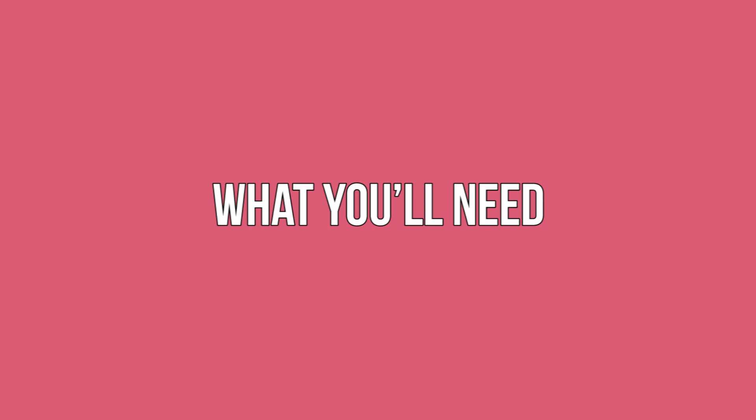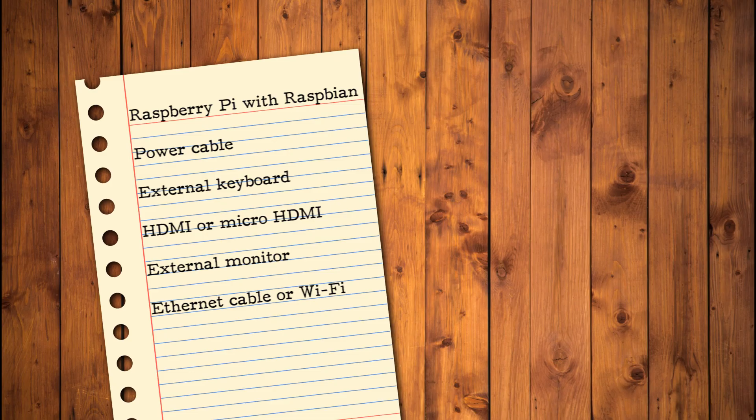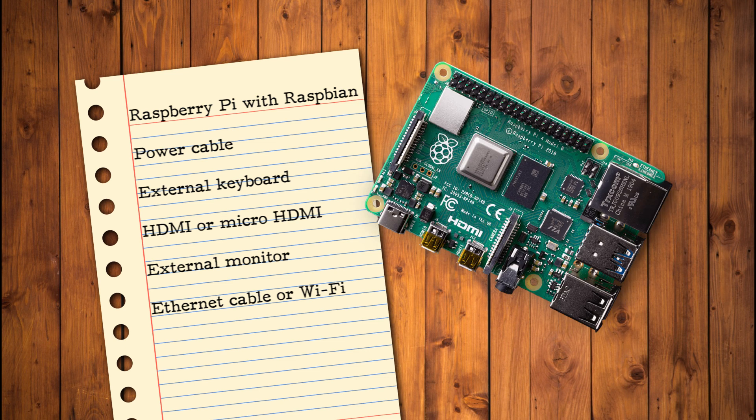What you'll need: To complete this tutorial you'll need a Raspberry Pi running Raspbian. If you don't already have Raspbian, you can grab the latest version on their website (link in the description) and flash it using Etcher (also linked in the description). You'll also need a compatible power cable, an external keyboard, an HDMI or micro HDMI cable depending on your Raspberry Pi model, an external monitor, and an Ethernet cable or Wi-Fi connection.